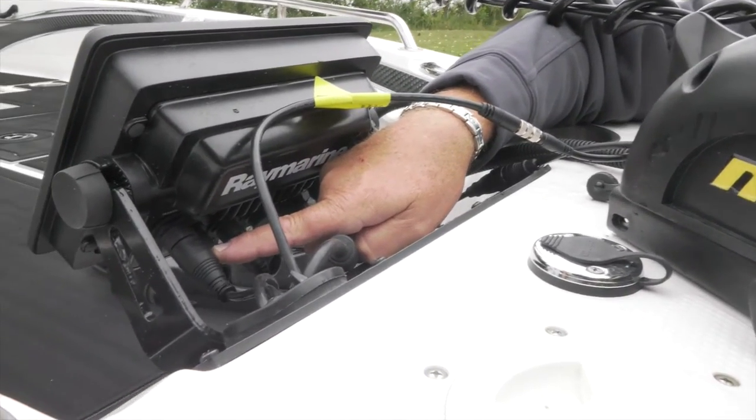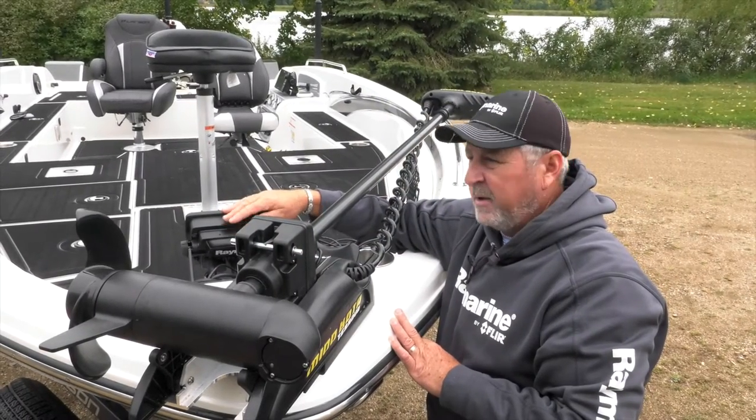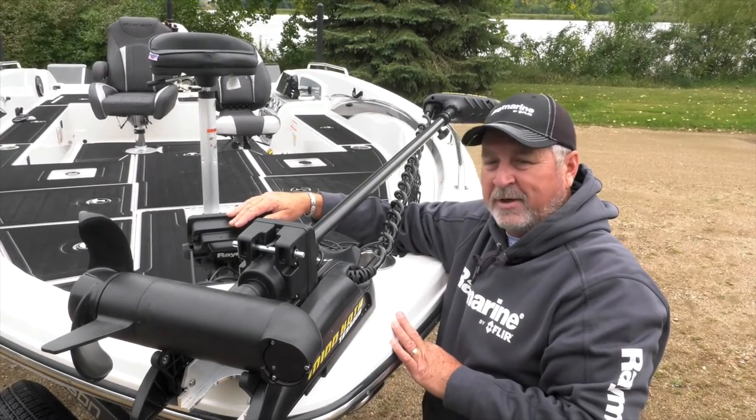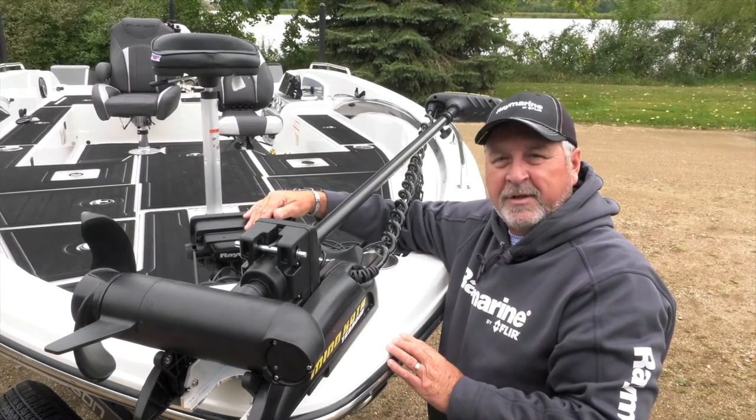So any of the Raymarine MFDs that have the built-in HD sonar — such as an A67, A77, A97, A127, etc. — can use the transducer built-in, plugged right into the Raymarine MFD.